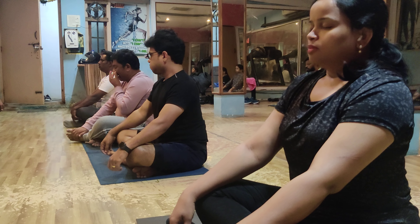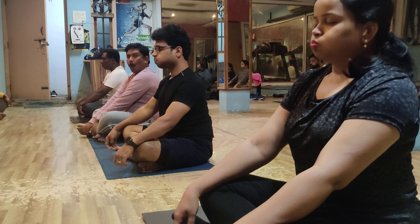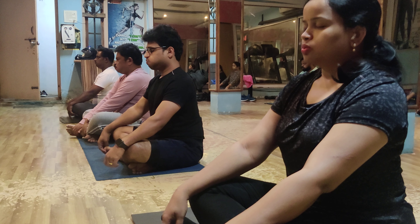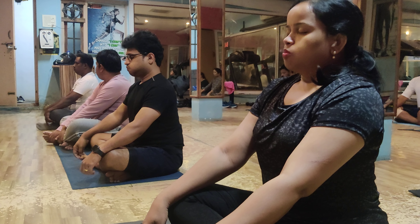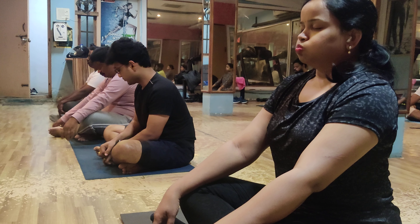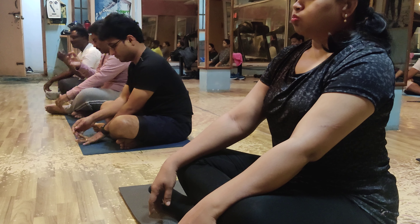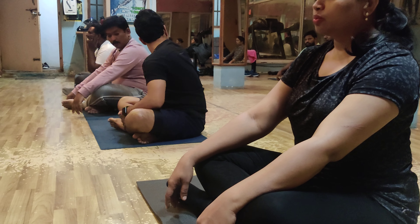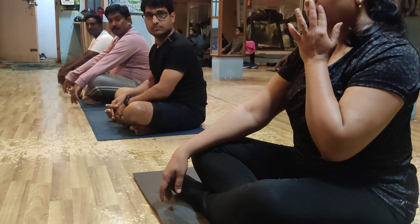Come on, ready, good. Ma'am — face, any spots? Pigmentation, any spots? Three. Yes ma'am. Four. Slowly down. Same position ma'am. Full breathe in, hold it, then release.